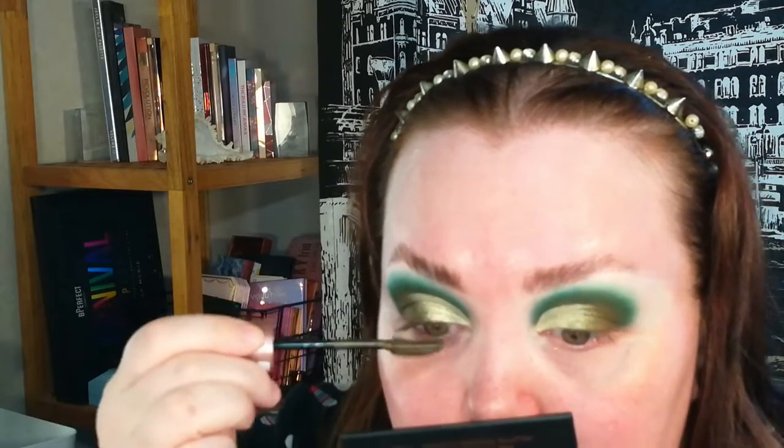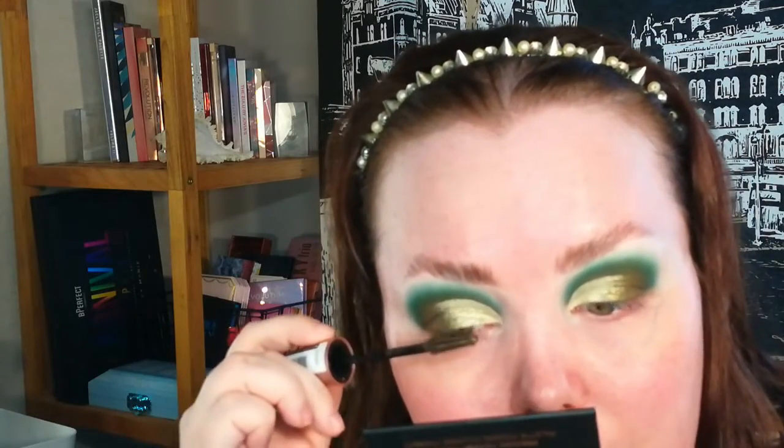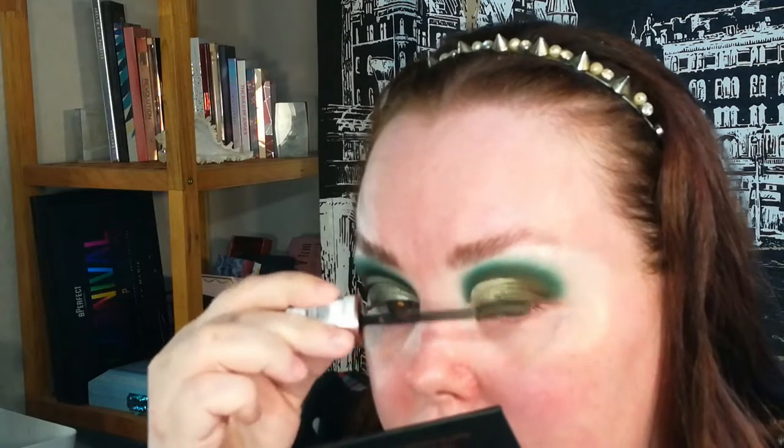I'm going to do the lashes now. I got a Maybelline mascara — Lash Sensational — which is a good mascara I've had before. But wait, it says 'Black Gold'... I thought I was buying a black mascara. That's why it was so cheap — about three or four euros. I should have read the description better. I have the black one and that's really nice, but this is a black gold shade.